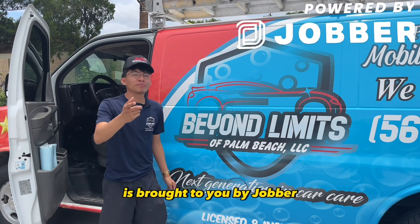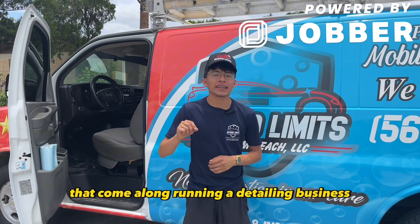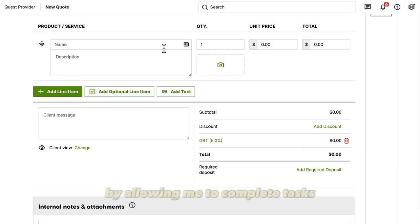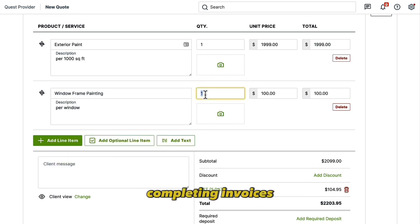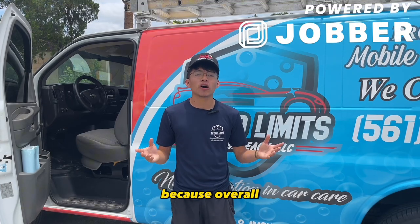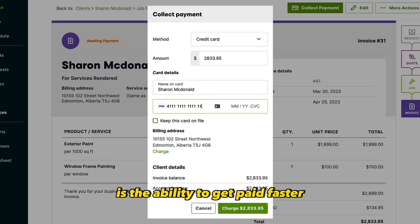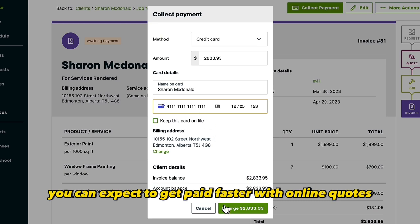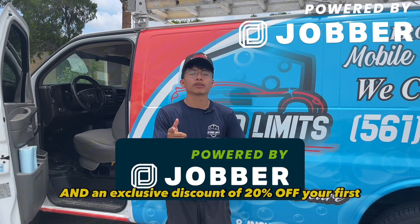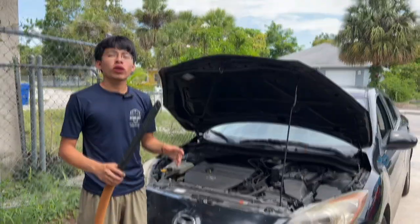This part of the video is brought to you by Jobber. Jobber is software I use to run my business because it helps me handle many everyday tasks that come with running a detailing business. One of the advantages I love is how much time it saves me — creating quotes, booking jobs, completing invoices, and collecting payments all in one place. I enjoy managing my entire operations in one place because it allows me to stay organized. Another feature I love is the ability to get paid faster using online quotes, online invoices, and Jobber Payments. Click the link in the description to receive a free 14-day trial and an exclusive 20% discount off your first six months when you use my link.